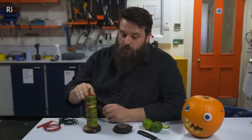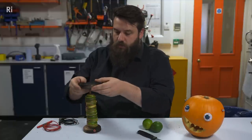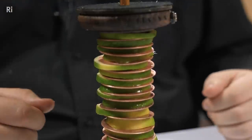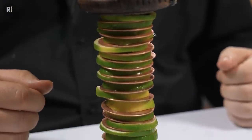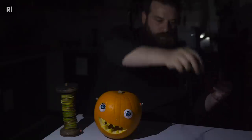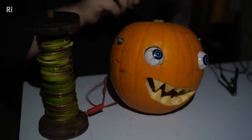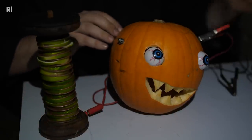To finish off our Voltaic Pile we go to our other terminal here — a piece of zinc which sits on the top, and we've completed our Voltaic Pile. You may not be able to see me very well but we've come into the dark so we can see if our LEDs are working. I'm going to plug a wire into the bottom, the positive terminal of the battery, and I'm going to clip that onto this side of our pumpkin friend.